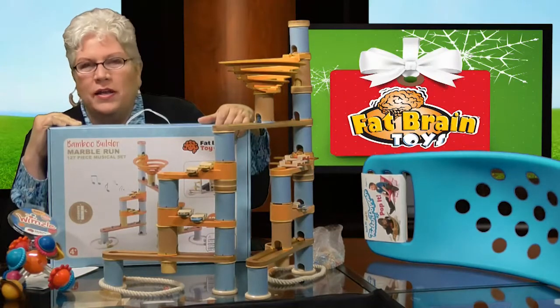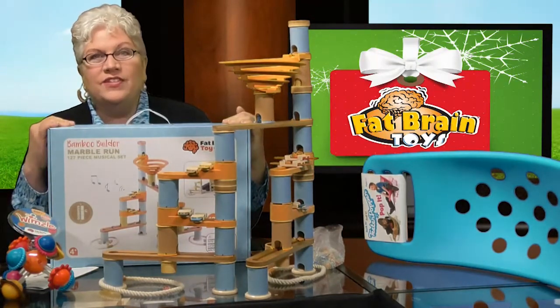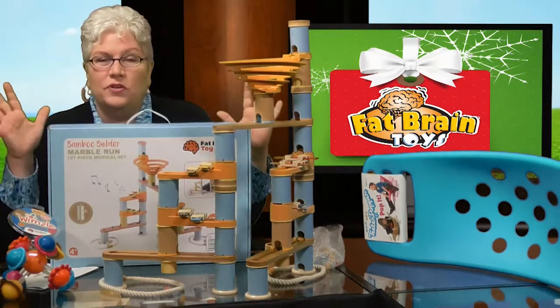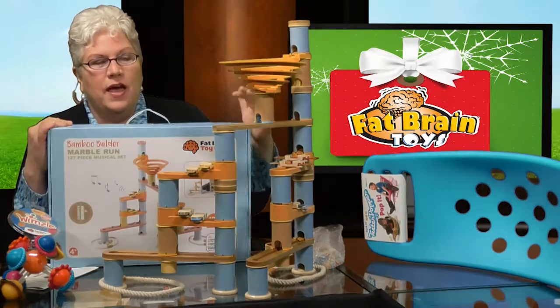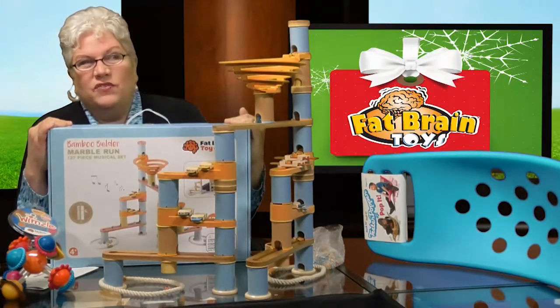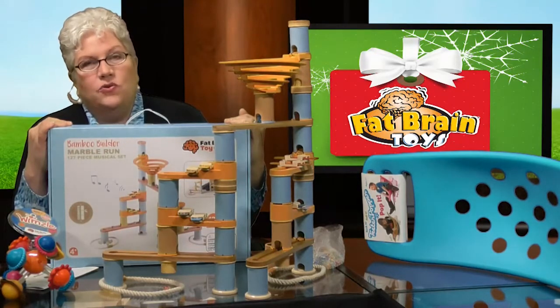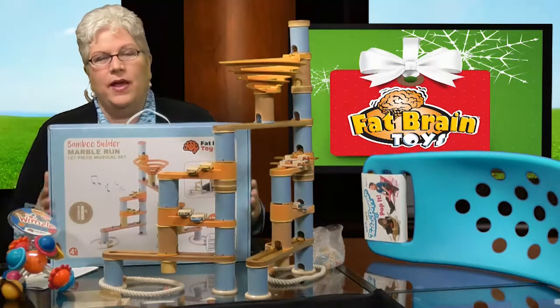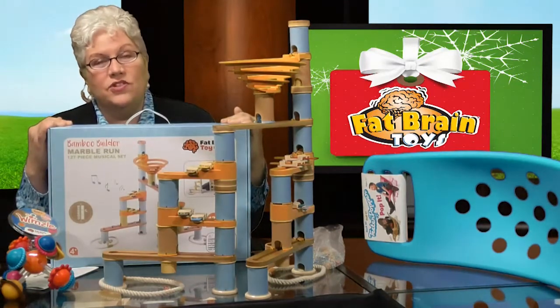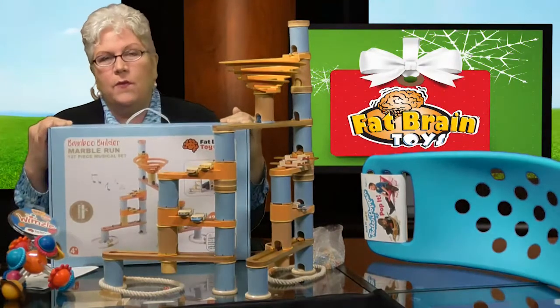Fat Brain — isn't that what we want for all of our kids, a fat brain? In this year's guide — which is free and available on our Facebook — there are several age ranges and categories. There are three Fat Brain Toys featured, and I could have put in a million, but there were three I just couldn't live without. I want to start by talking about this fabulous thing right here.